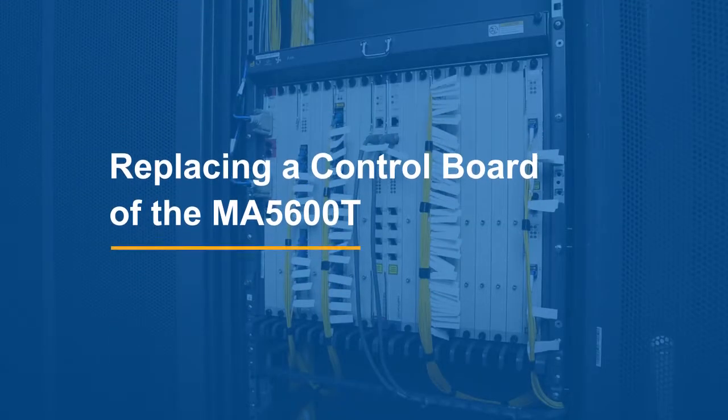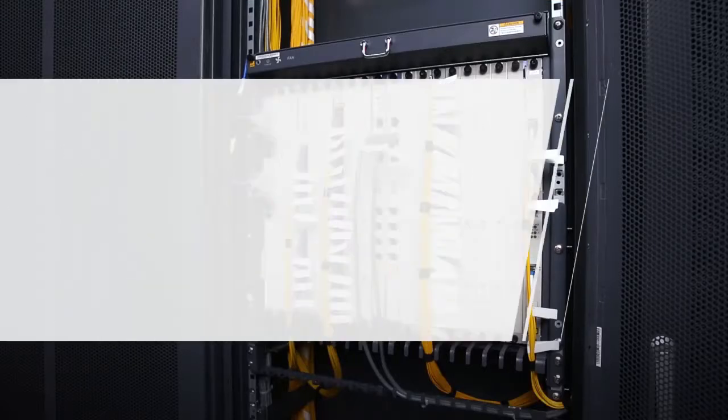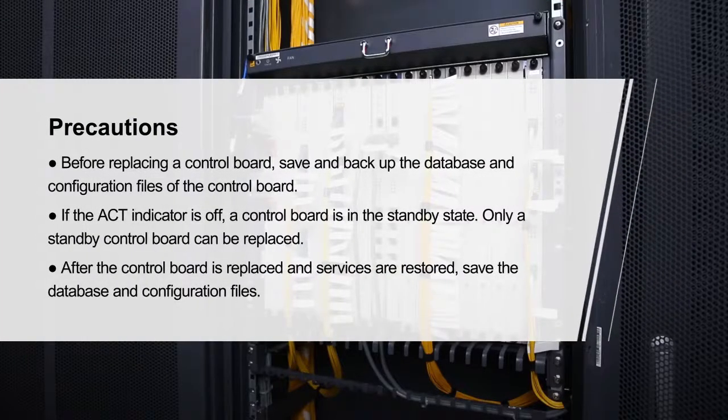Replacing a control board of the MA5600T. Please pay attention to these items.